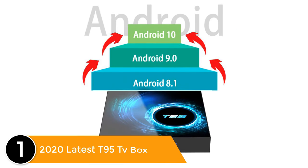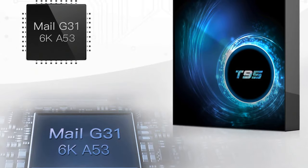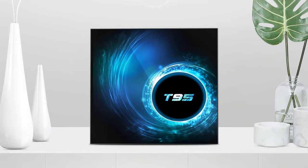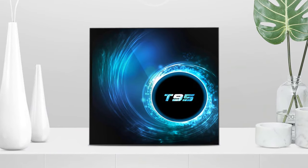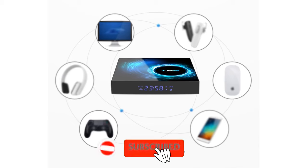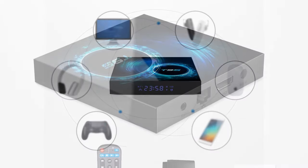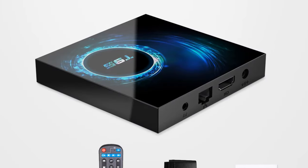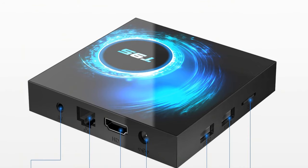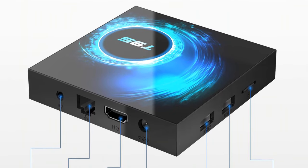Listed number 1: 2020 Latest T95 Smart TV Box. Its operating system is Android 10, featuring Allwinner H616 Quad-Core ARM Cortex-A53 CPU and G31 MP2 GPU. Internal memory options include 16GB, 32GB, 64GB, or 128GB, with SDRAM DDR3 2GB or 4GB. This TV box includes RJ45 100-Mbps Ethernet, 2.4G plus 5G Wi-Fi, and Bluetooth 5.0. TF card support up to 128GB extended capacity, OTG and online upgrade, included remote control, and HDMI 2.0 up to 6K output with HDR, HDCP 2.2, at 6K and 30fps.